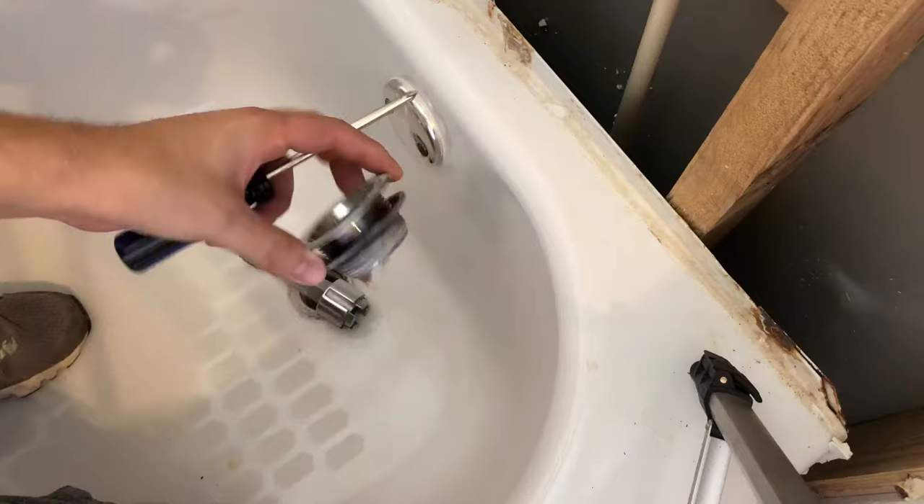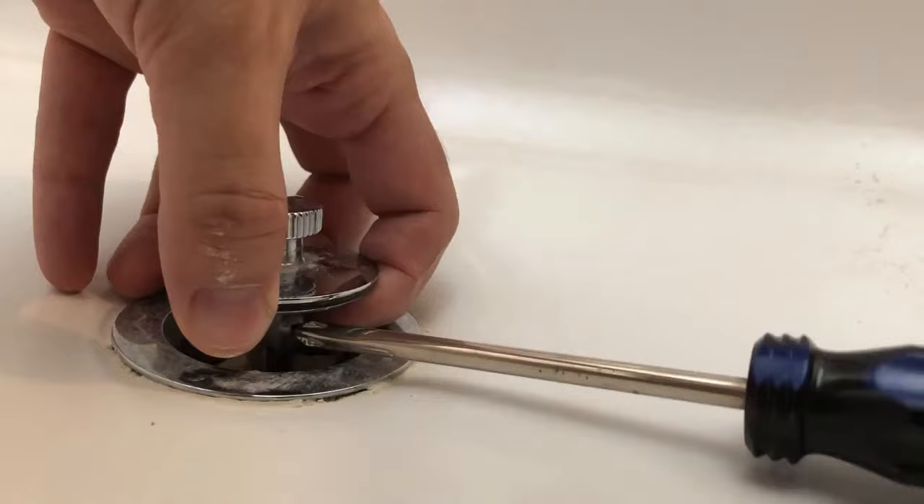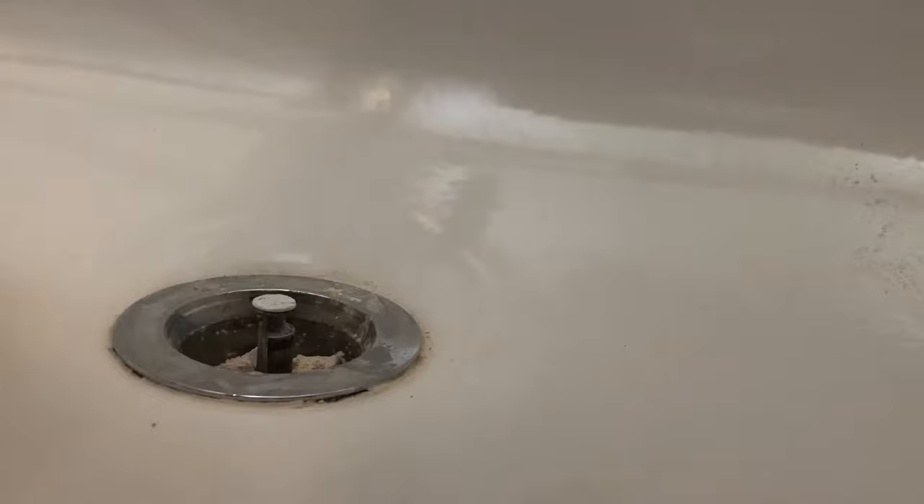First, you need to remove this cap by removing the set screw which is located right here. Use a Phillips head screwdriver and remove the screw. It should come right off once the set screw is loosened.